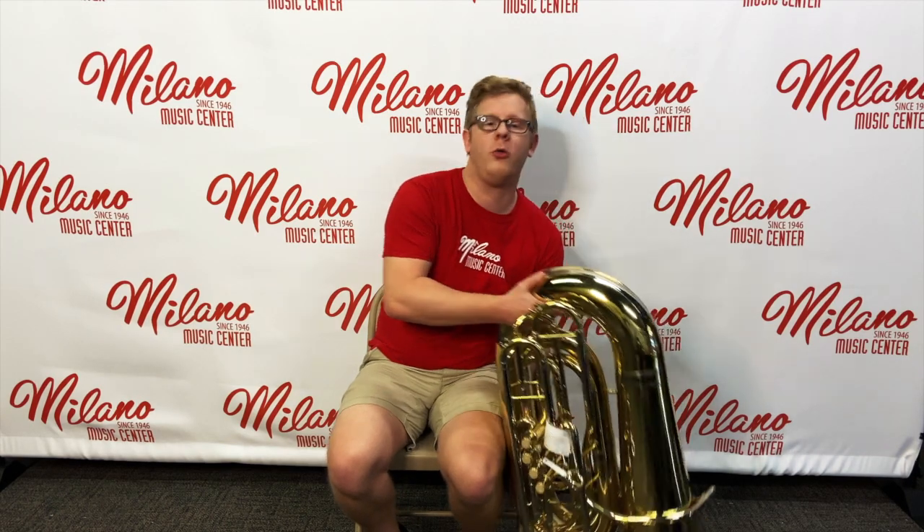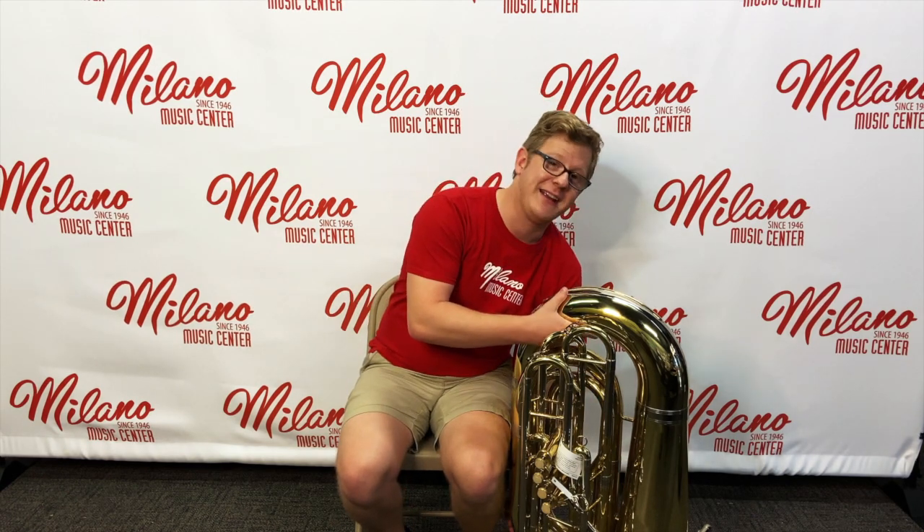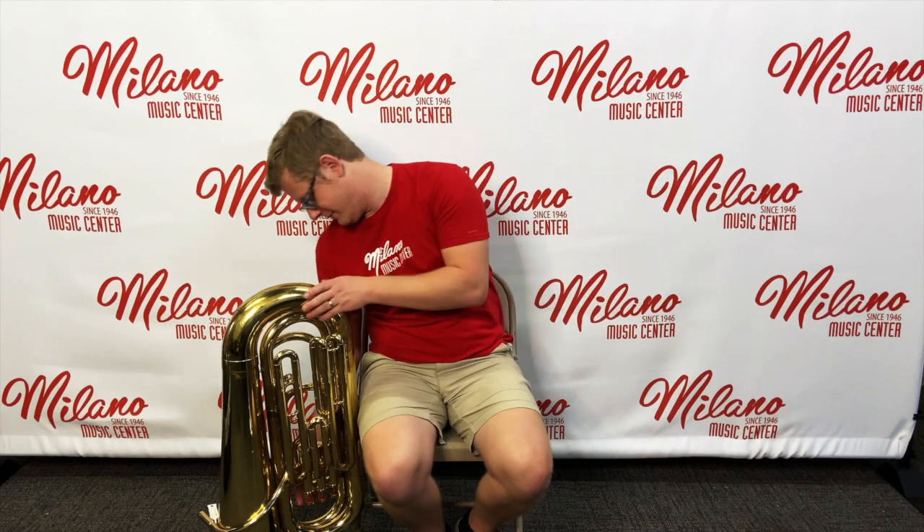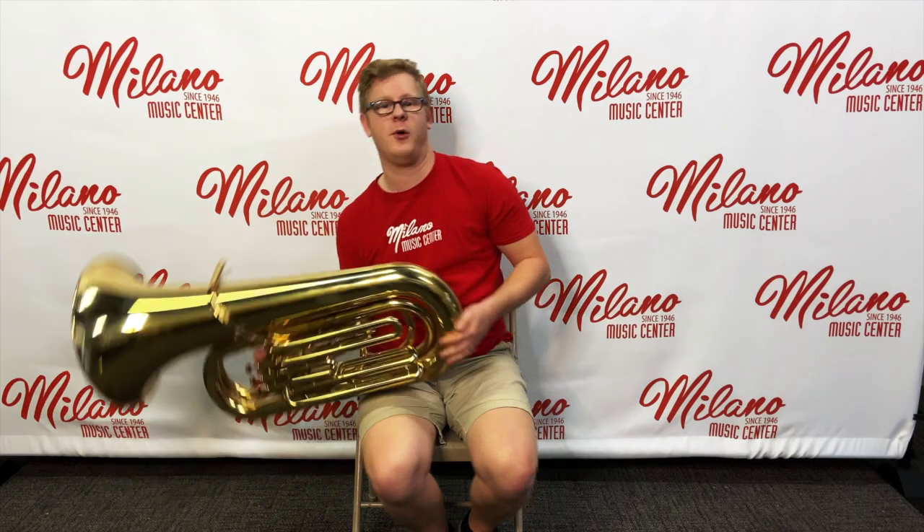When your tuba is on the ground on its bell, you always want to set it against something so we don't risk it rocking away. When we bring it up onto our lap, one of the most important steps is to not roll the tuba. The bell is flat and we want it to remain flat. Lift it off the ground just a little bit, then roll it up onto your leg. If your tuba has valves on top instead of in the front, the process is the same but on the other side — lift it just off the ground and roll it onto your lap.